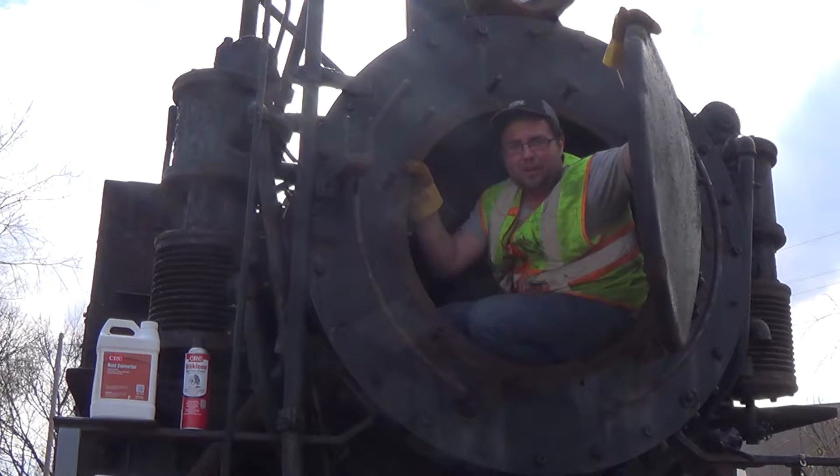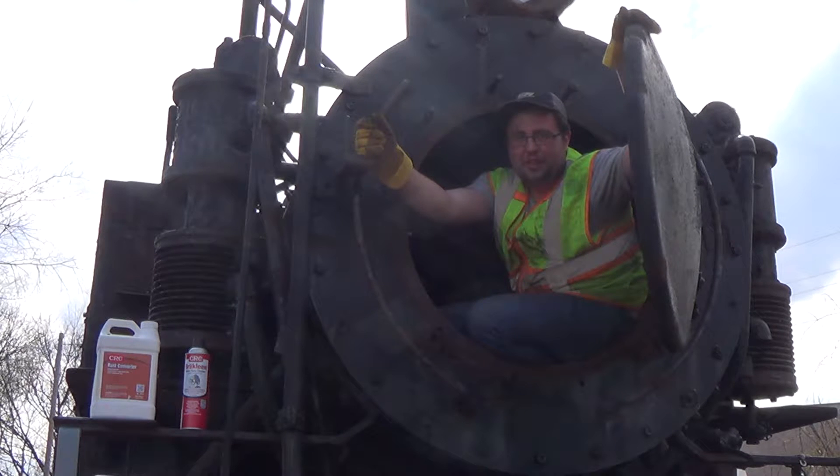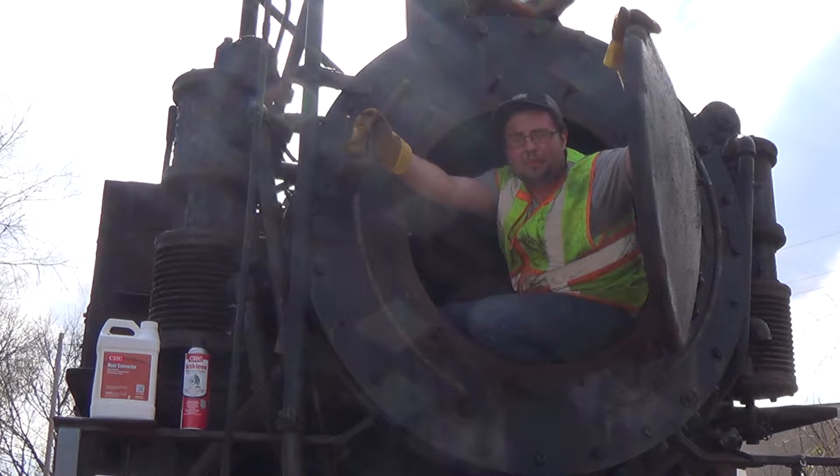Hi, I'm Preston McEvoy of Project 02, President of the organization. This is the overview of the restoration of USATC 5002, built by Porter Locomotive Works of Pittsburgh, Pennsylvania in 1942 for the U.S. Army.